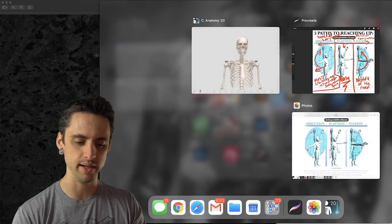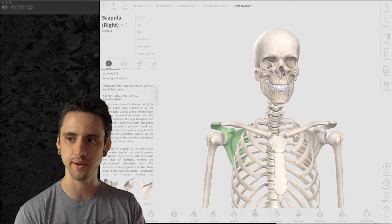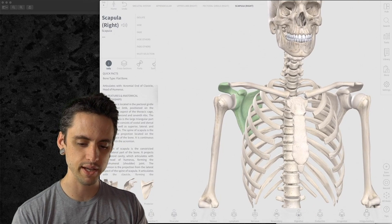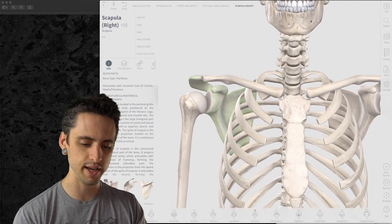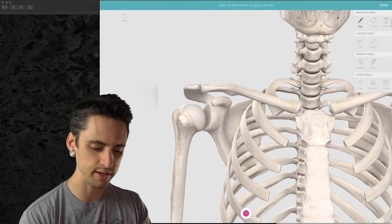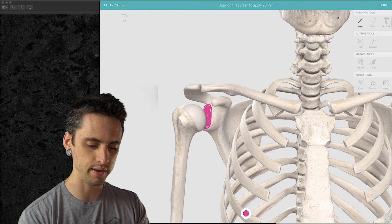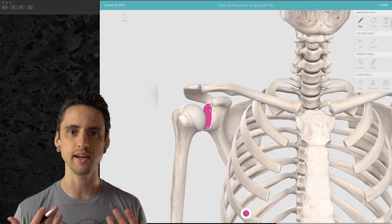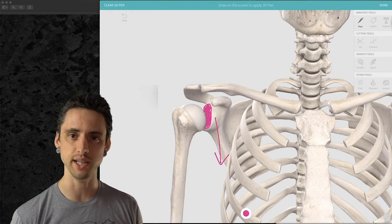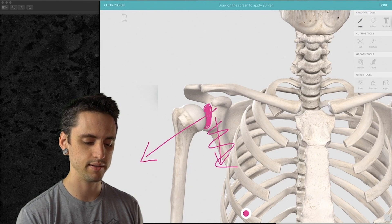Now let's look at the anatomy in closer detail. Here's a skeleton and a scapula. When you look at the scapula straight on, there's this thing called the glenoid fossa — this bit right here. You'll see that it's not facing us straight on, so it's not facing straight forward, which would make flexion really easy.